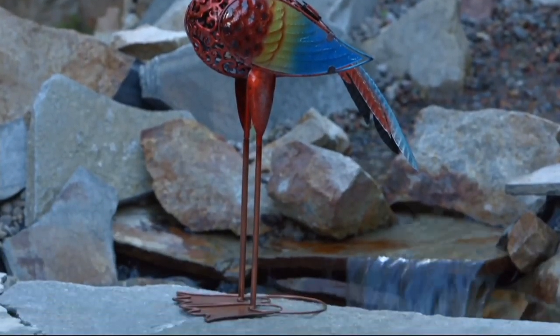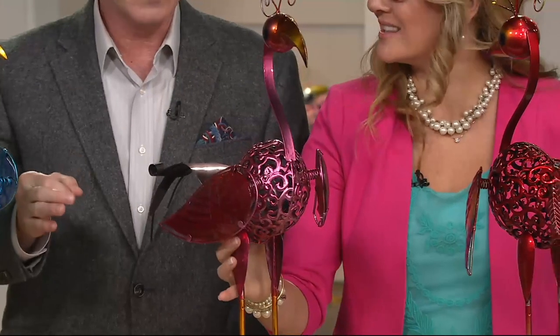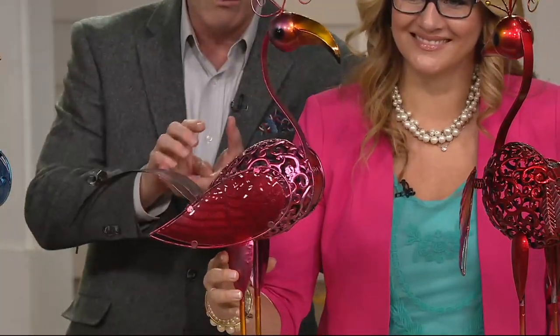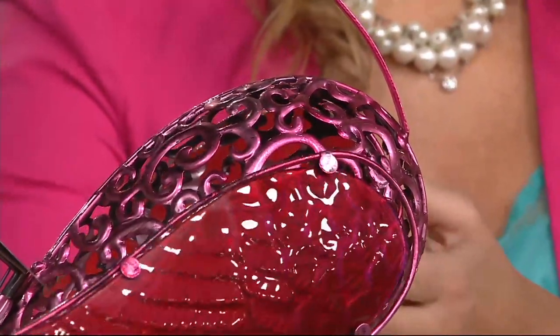Penguins can't fly though — that's confirmed. And hummingbirds are the only birds that can fly backwards. These are just full-of-fun bird facts to go along with these beautiful garden statues.